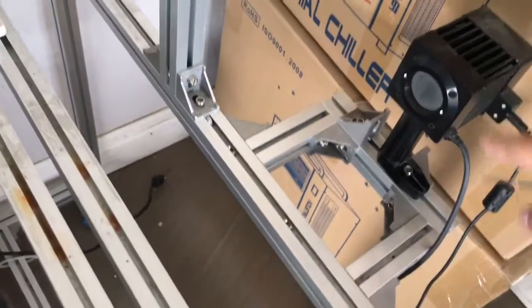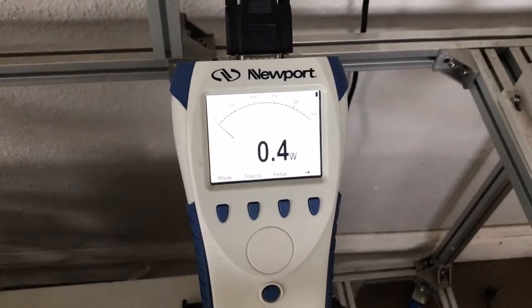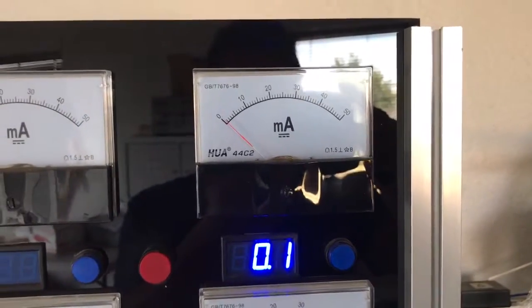This is the power sensor, that's the power meter without the output, so that's the current meter.